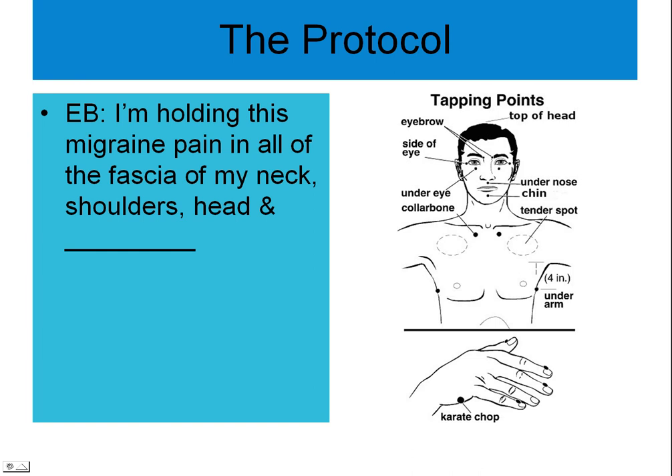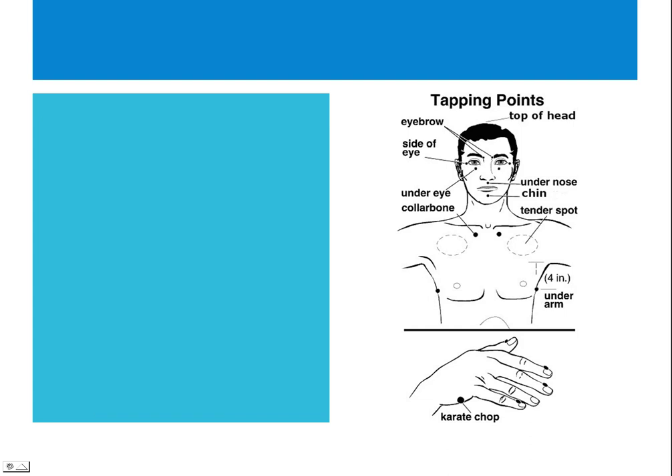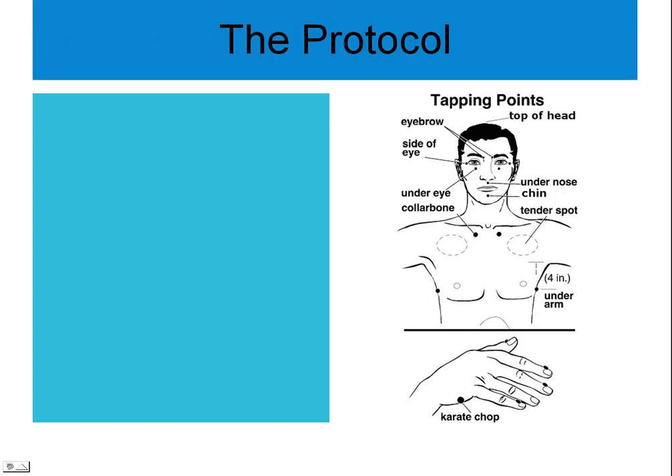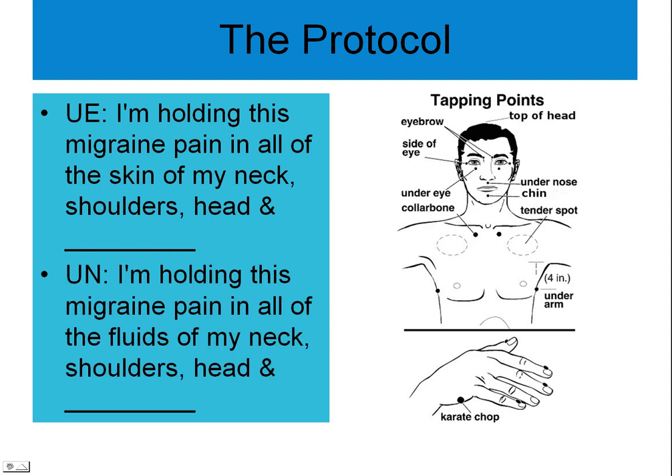Side eye: I'm holding this migraine pain in all the fascia of my neck, shoulders, and head. Side eye: I'm holding this migraine pain in all the membranes of my neck, shoulders, and head. Under the eyes: I'm holding this migraine pain in all of the skin of my neck, shoulders, and head. Under nose: I'm holding this migraine pain in all the fluids of my neck, shoulders, and head.